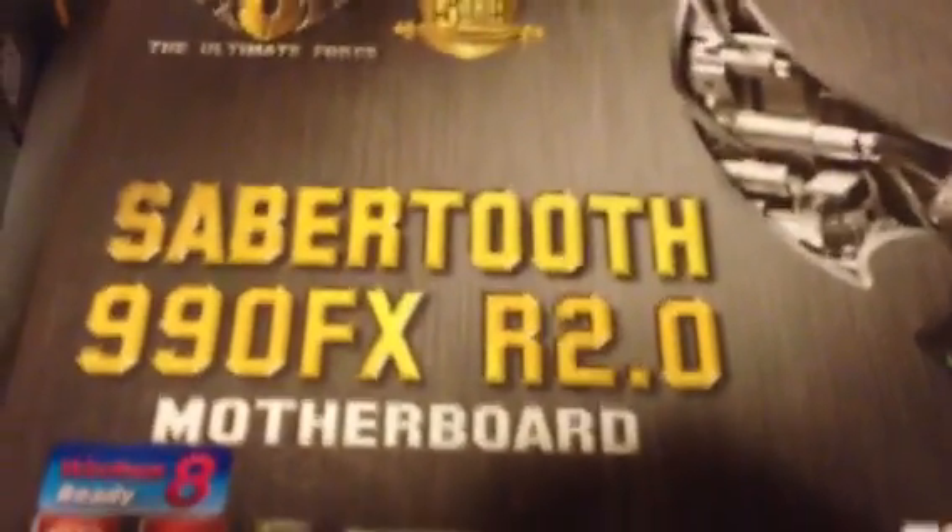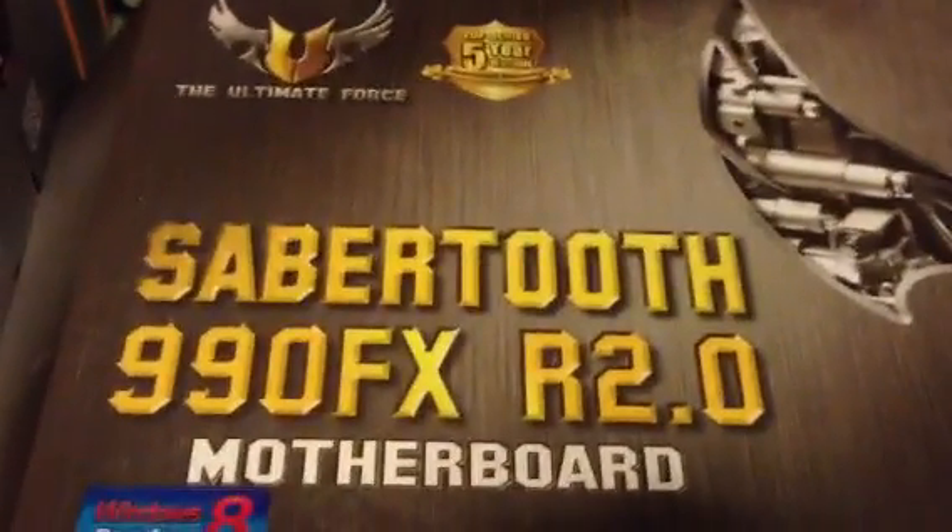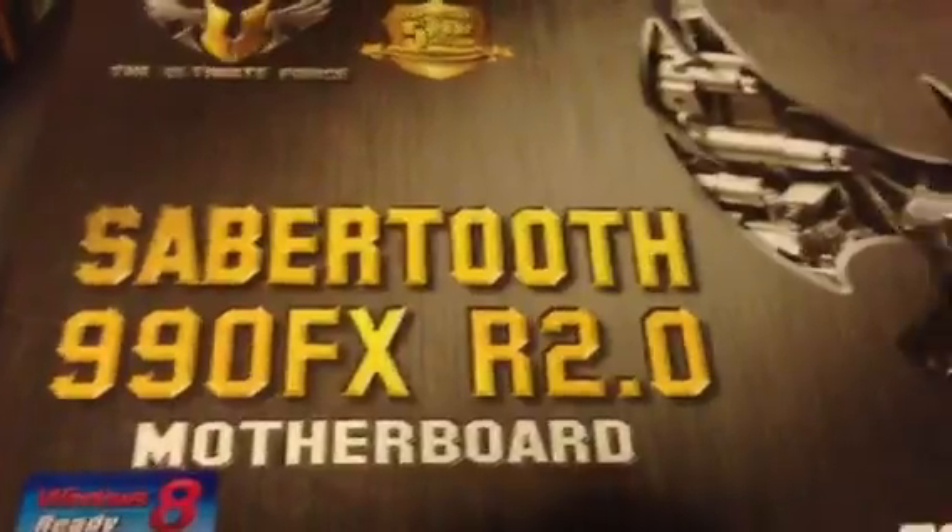Hey everyone, WideOpenChange here. I thought I'd do a quick little tech tip video hooking up the Sabertooth 990FXR 2.0 to the chassis and the front wiring. I just put this together and there is something important when connecting your wires from the front of your tower to your motherboard. I have two audio sources or plugs — this is the AC97 plug, and the one I have plugged in is the HD Audio.